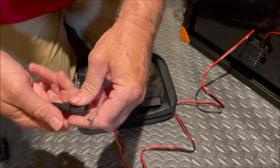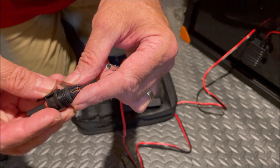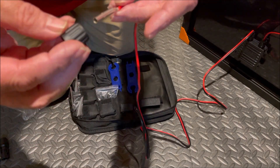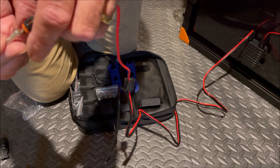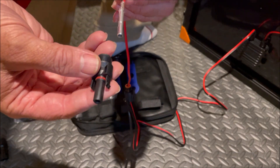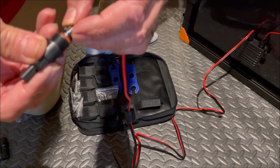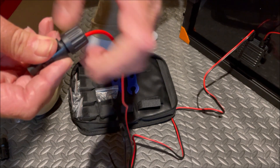Now we have that crimped on. We can see how this came out of the male connector — the red rubber portion goes inside the connector, and then there's a screw cap that tightens it down. We slip the rubber portion over top of the pin, then insert the pin into the male connector and listen for it to click. We heard that click, so now it's in there.